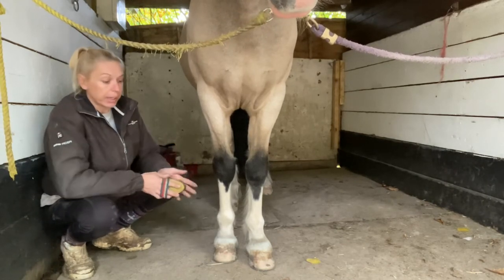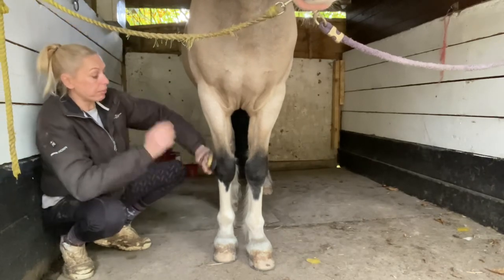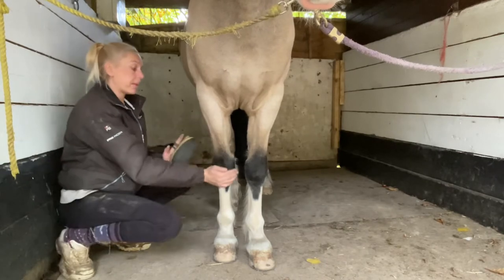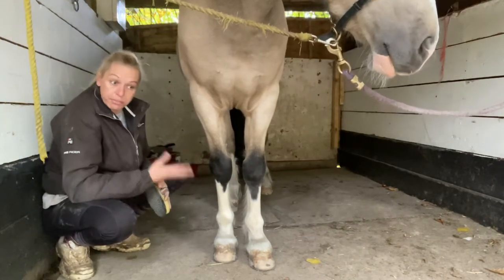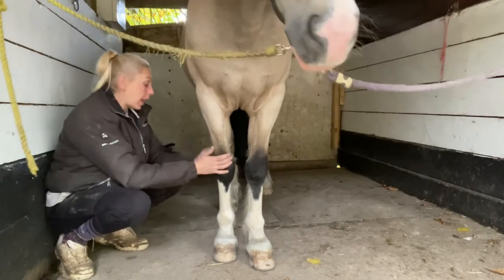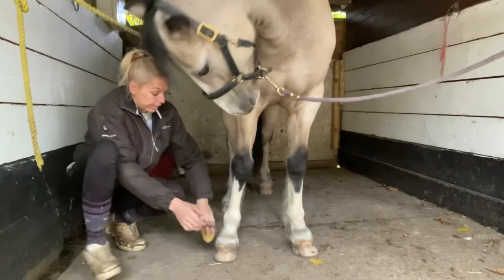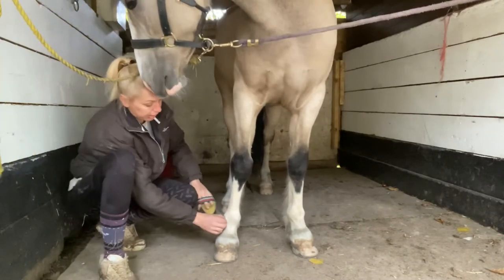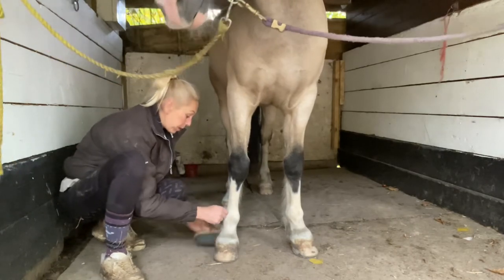How I get them ready for shows - when they come in for their bath for the show I always give them a good brush off to get rid of any loose hair or mud before we start bathing. We just get a soft bristle brush and get any mud, furs, or anything out of their feathers to begin with.